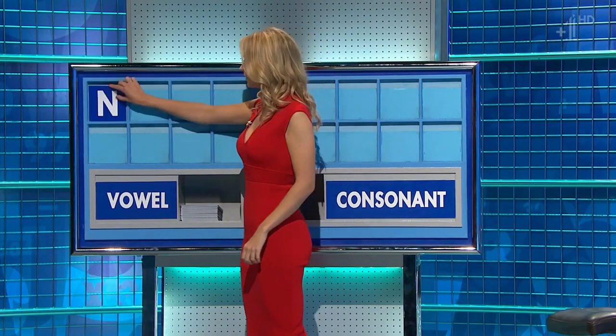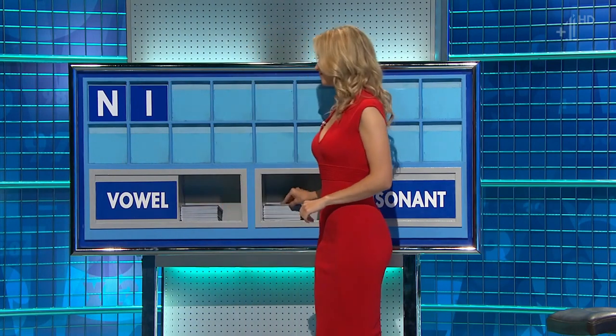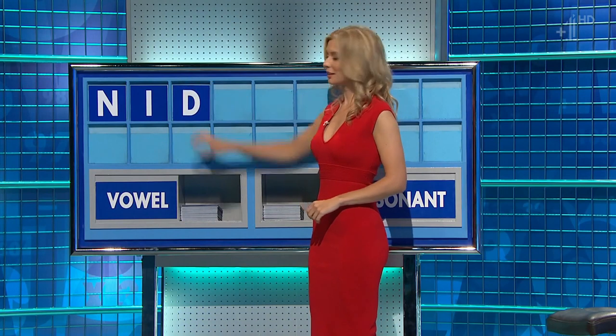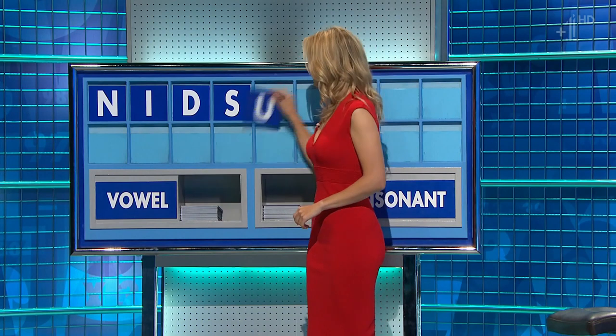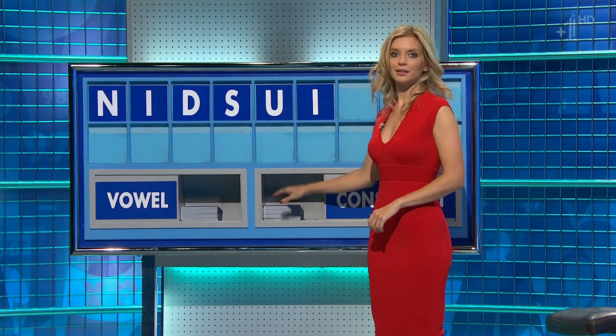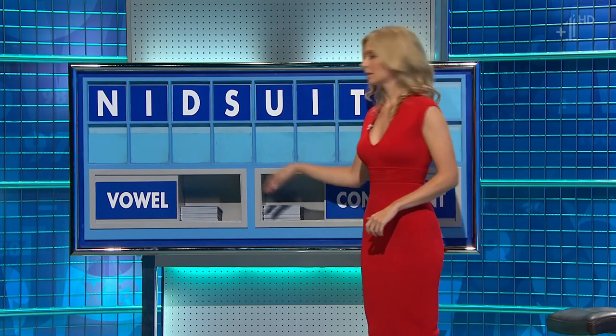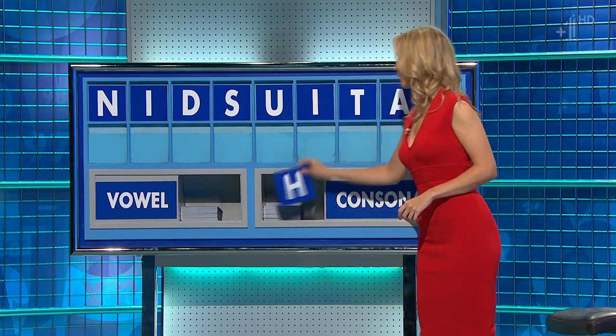And I think one of the people who — highly trained — her body was paralysed, and a brain, and she's an inspiring lady. Thank you, Jamie. Consonant: N. And a vowel: I. And a consonant: D. And another: S. And a vowel: U. And another: I. And a consonant: T. And a vowel: A. And a final consonant, please. And a final H.